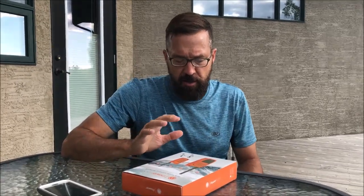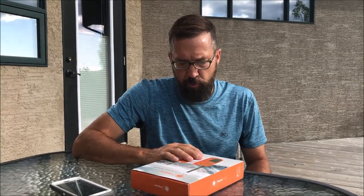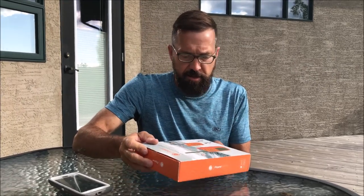Hey guys, Marty up north - hope everybody had a great summer. This video is a pretty detailed review of something that came in the mail yesterday. Full disclosure: it was sent to me, I didn't pay for it. This company and device is called Power Talkie - they contacted me and asked if I'd be willing to test and review it.